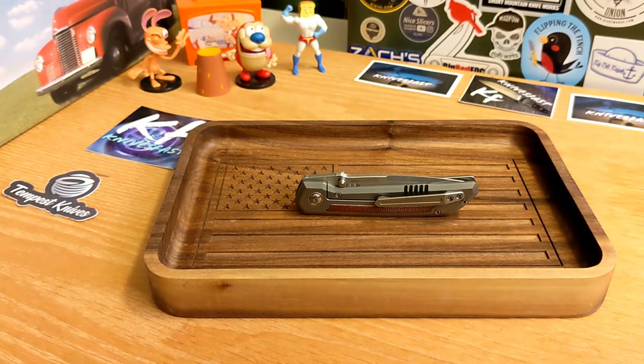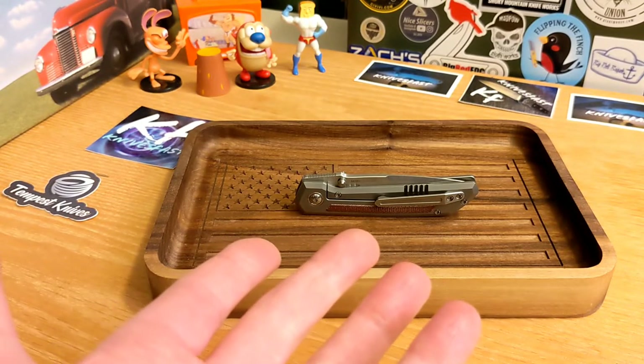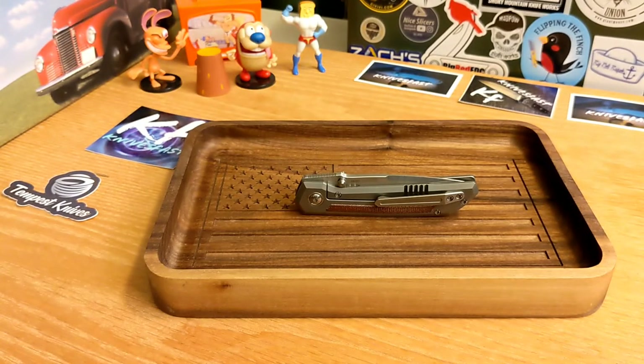Let me know what you think of this knife and of this new camera angle down in the comments. Hopefully give me a thumbs up, and guys thanks so much for watching the Knives Fast channel.